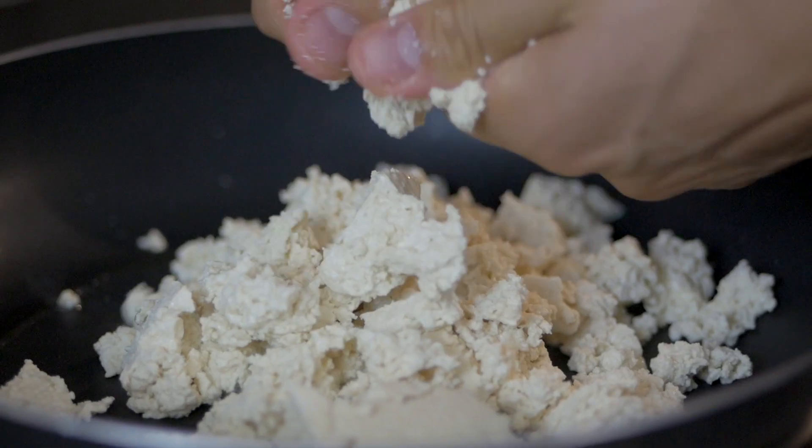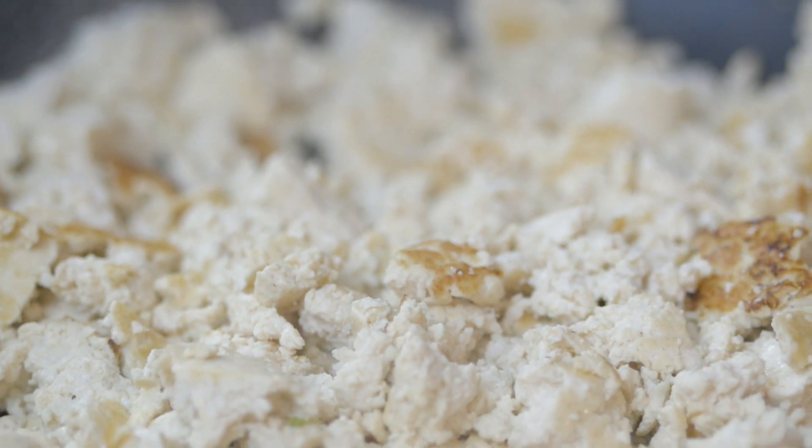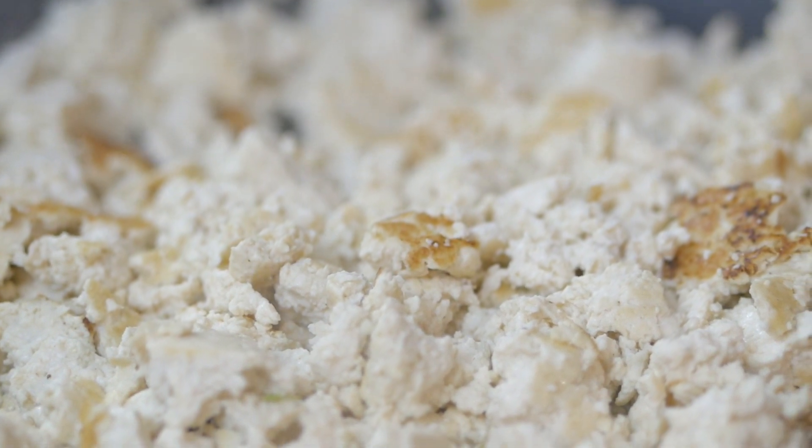We start by getting a pan ready and then we're going to fry the tofu until it gets a little bit brown and all the water is out. Alternatively you could also press the tofu and then crumble it, but I like to use the first version.